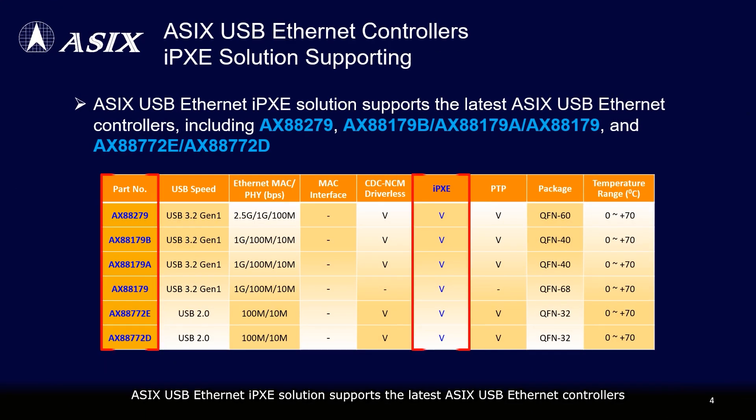The ASIX USB Ethernet IPXE solution supports the latest ASIX USB Ethernet controllers, including AX88279, AX88179B, AX88179A, AX88179, AX88772E, and AX88772D.